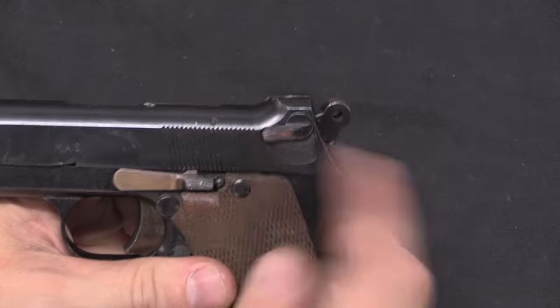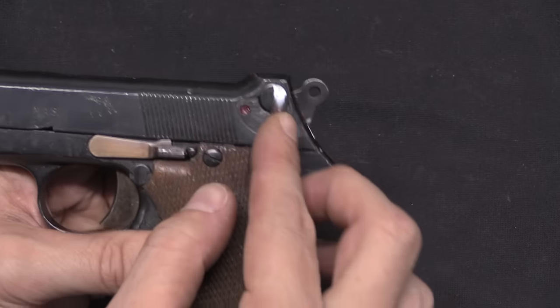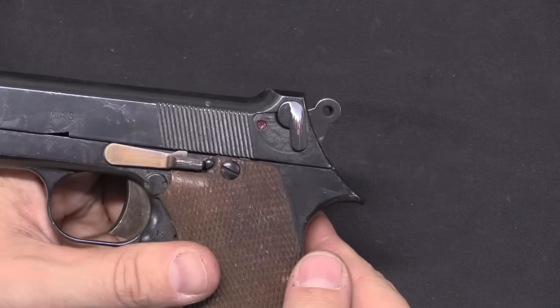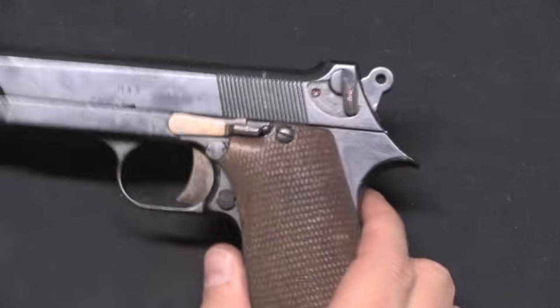In addition, the early pattern here had a safety that is fully within the slide. And again, this is just like the very early production run of the 1935S pistols.